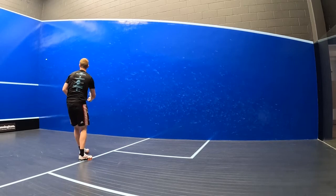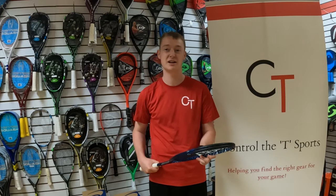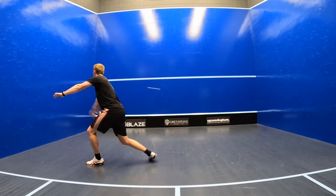It might be down to the generous head size, but the margin of error on off-center hits is noticeably larger. When it comes to maneuverability, I could experiment quite a lot with different paces and angles without worrying too much about mishitting the ball. This is what makes it so fun to play with — you can be pretty explosive and put the ball away with pretty good speed whenever you want to.